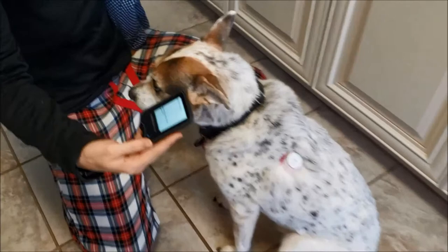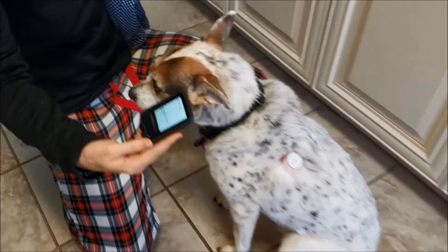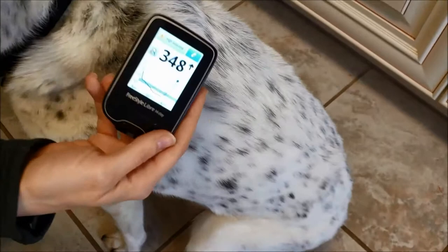I'm gonna hit this blue button here on the reader. Then it has this screen and we're gonna wave it over there. We've got our reading. Look how easy that was.